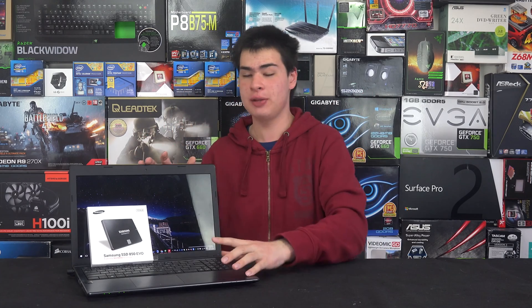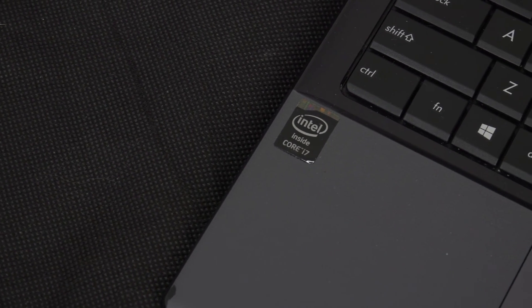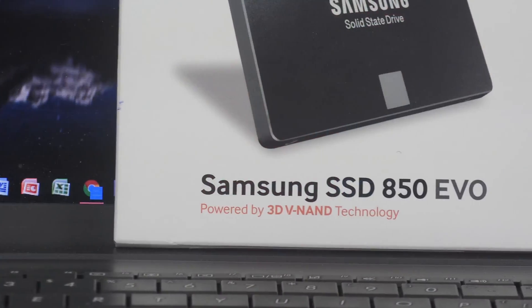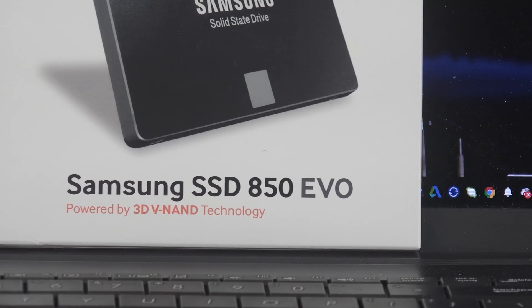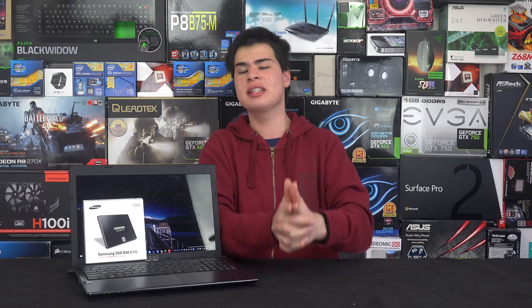We'll start with the computer we have here today, representing a school computer that might need an upgrade or a full replacement. This is the ASUS X55V, which we checked out a while back. This particular X55V is equipped with the Intel Core i3 — despite what the sticker says — paired with the GeForce GT 610 and about 8 gigabytes of RAM, running Windows 10 with a Samsung SSD.